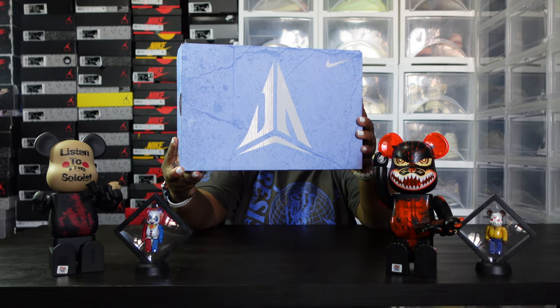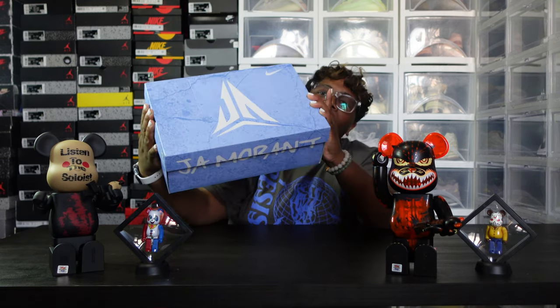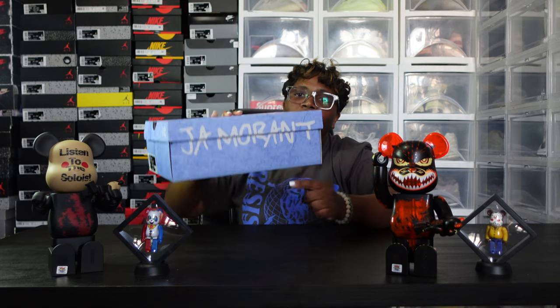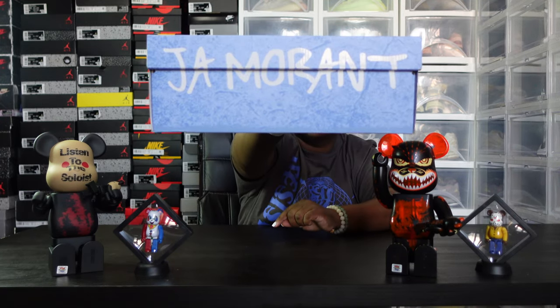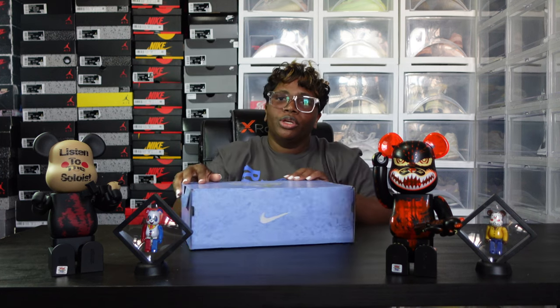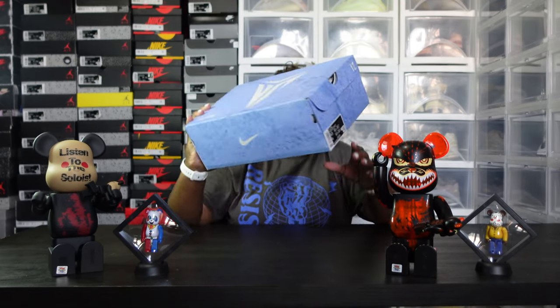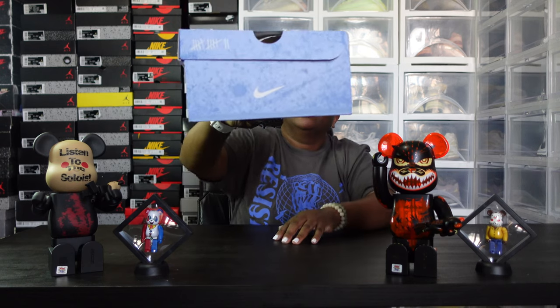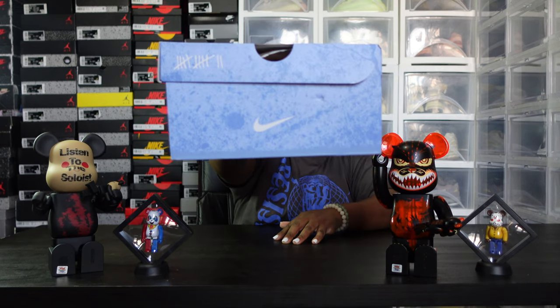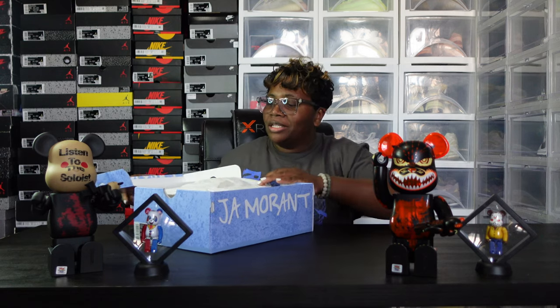This is Ja Morant's basic signature icon. Like I showed you early on the box, this is his name going across, which is always nice. Number 12 is also on the box, and he has the miracle 12 slashes as well on the box, which is cool, along with the basic Nike on this side. So let's go ahead and get into the unboxing of this shoe.